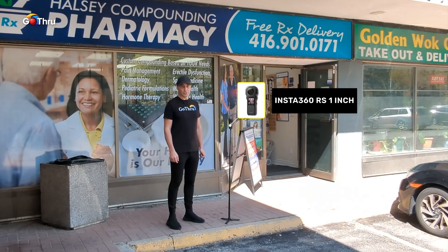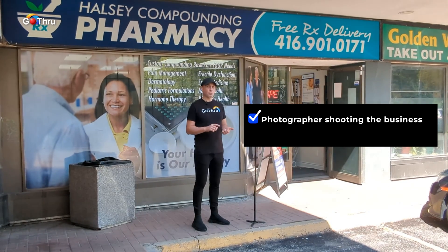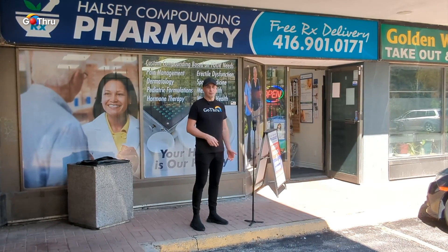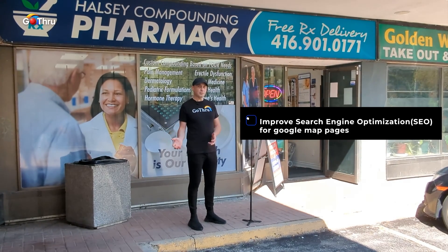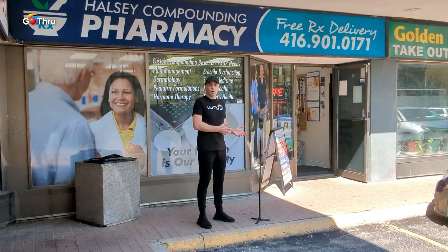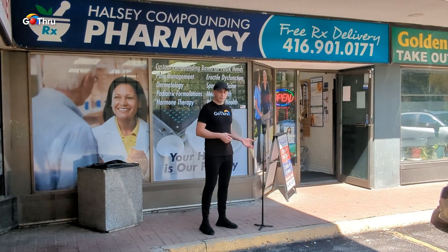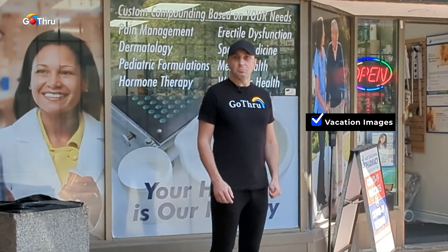There are two cases here. We can have a photographer shooting a business, or we can have the business owner shooting the business. As a photographer, you would like to invest in a 360 camera and then sell the virtual tours to businesses to improve their search engine optimization for the Google Map page and be your own boss. The other case is when the business owner buys a 360 camera, shoots their own location, and can use it for multiple locations.